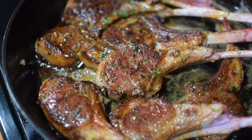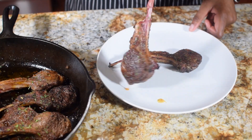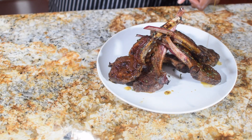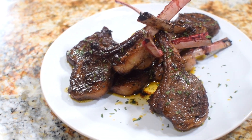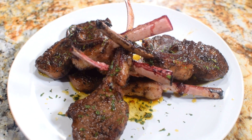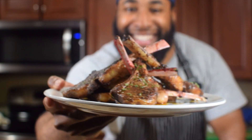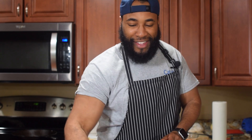Hit a little bit of parsley for some nice color and here we have the final product. It's looking delicious. With lamb chops you can cook it however you like — medium rare, medium, it's up to you. Plate it up, hit a little bit of parsley, drizzle some of that Cajun butter sauce over it. Flavor, flavor, flavor — just beauty on a plate. So delicious, so decadent. Whoever you make this for, they will love and appreciate you so much. Let's give it a try!